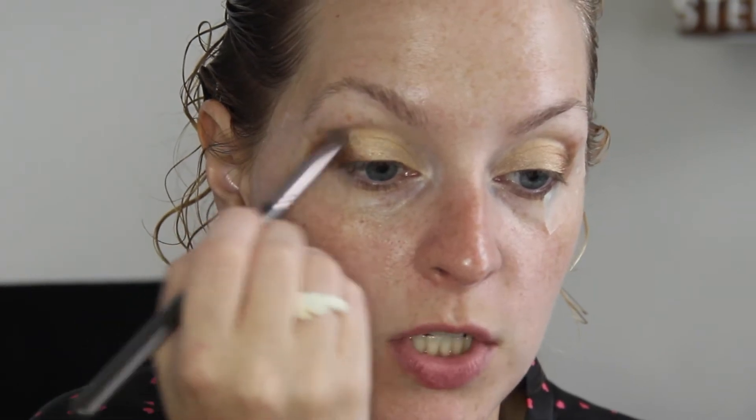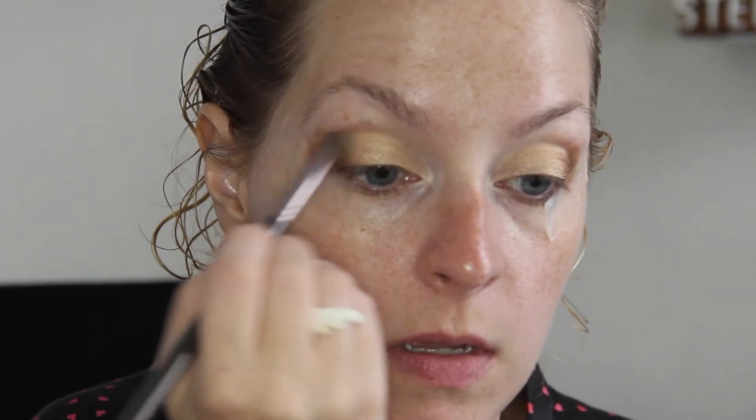Next I'm going to use the color I Heart This by ColourPop — I have these on really tight to prevent from drying out. This is a champagne type of color, it's beautiful. I'm going to use this on the center part of my eye just to kind of blend that gold and brown color. I'm actually just going to use my fingertip and dab that on the center.